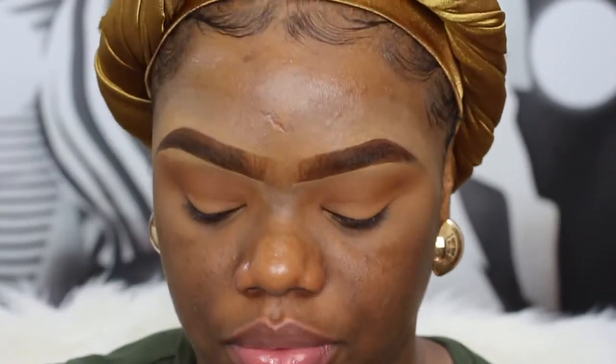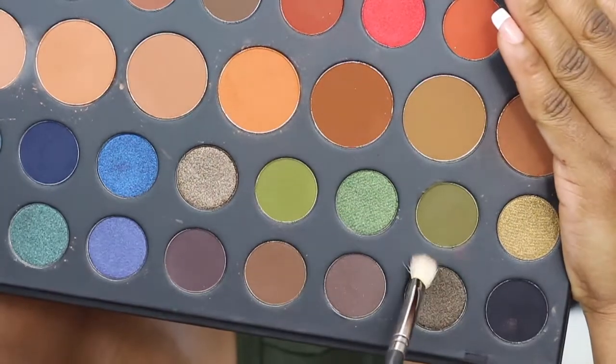I'm going to take that on this Morphe E23 brush and just place it right above my crease, taking it all the way out and then all the way in. It's just going to be a peeping transition color — you're not going to see it too much. I'm going for a really pigmented full coverage look so I'm packing it on. I'm going to take the small fluffy Morphe M443 brush and go into the darker of the two greens, packing it right on the outer corner and also on the inner corner.